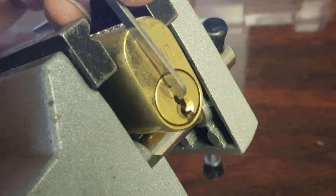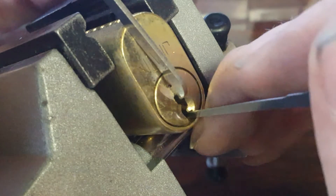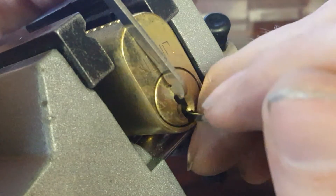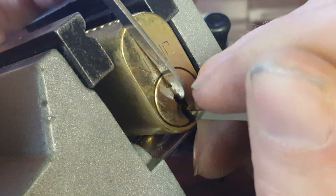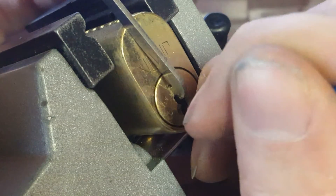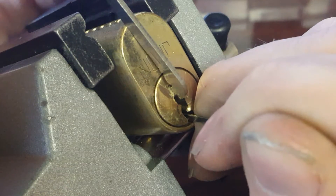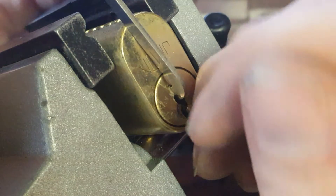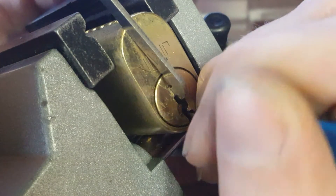Let me zoom in a little bit so you guys can see. Nothing on one, nothing on two, nothing on three, nothing on four. Click on five. Nothing on four, click on three, nothing on two, nothing on one.